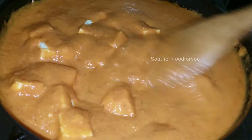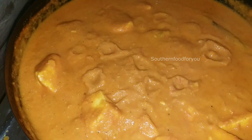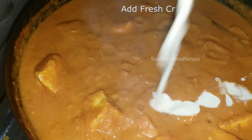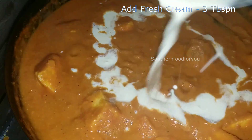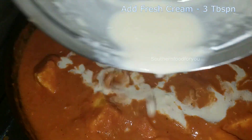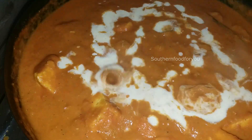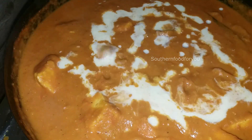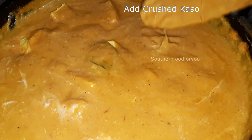We will put our sauce in the pot. We will add fresh cream — a tablespoon of fresh cream. We will also add a drizzle of olive oil.